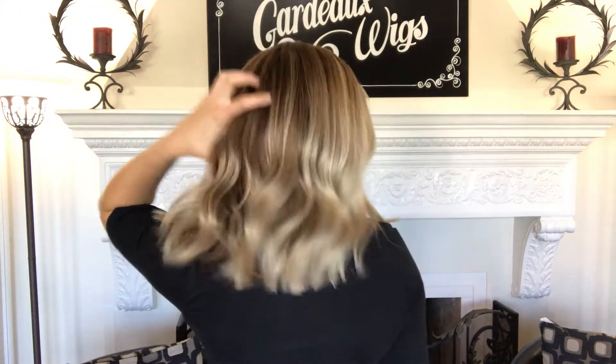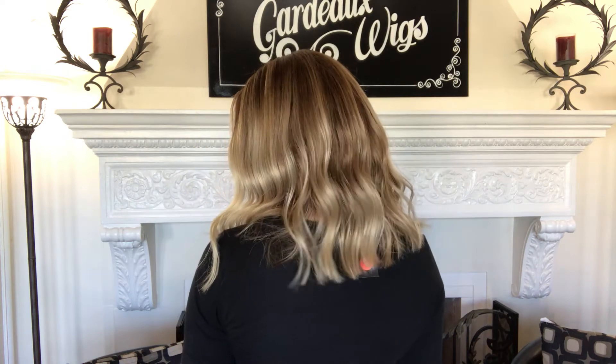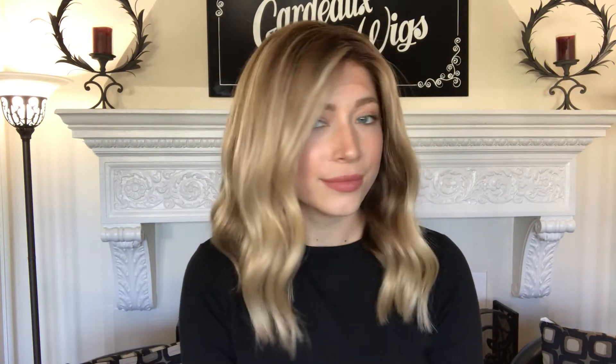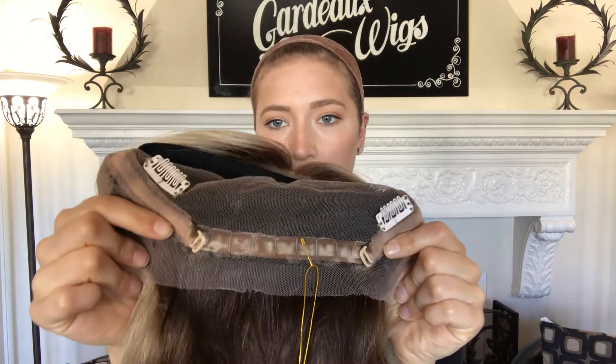Here's a close look. There's the hairline, and it's got a medium-sized cap. This is seven inches from the nape, and there are clips and a band inside — clips here at the temples and also by the nape down here — and then there are adjustable straps to the nape also.